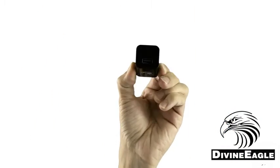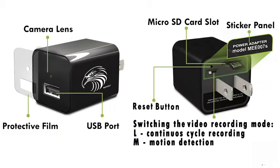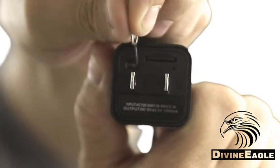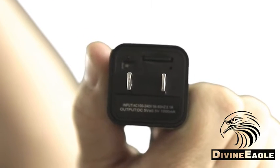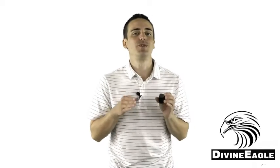On the back you have a switch labeled M and L. When it's set to L, the camera will record in a continuous loop. The red light will flash three times indicating that it will start recording automatically. No lights will be shown during this recording, and the video will be recorded as a series of 3-minute video files.